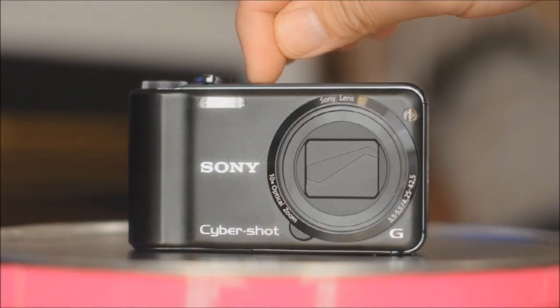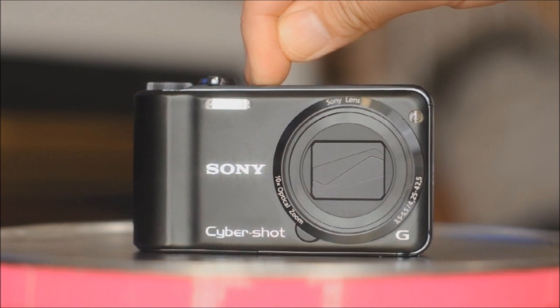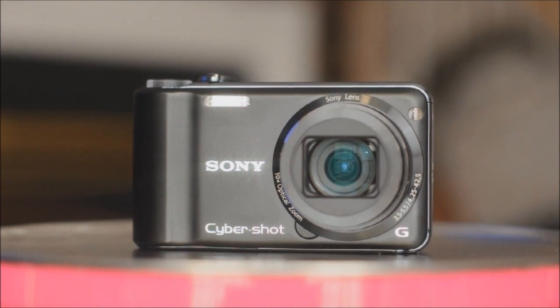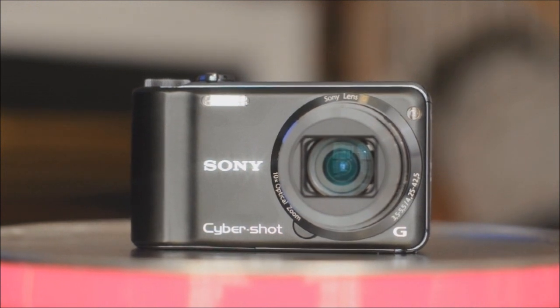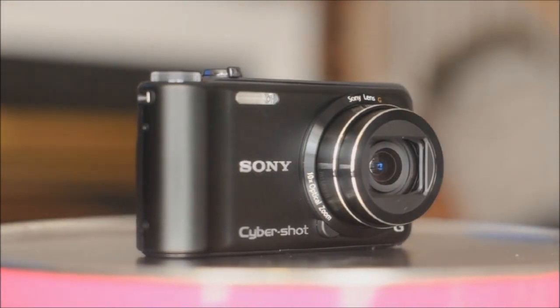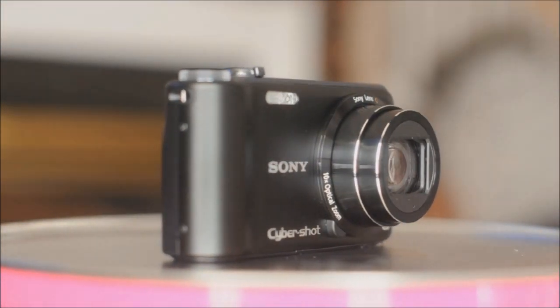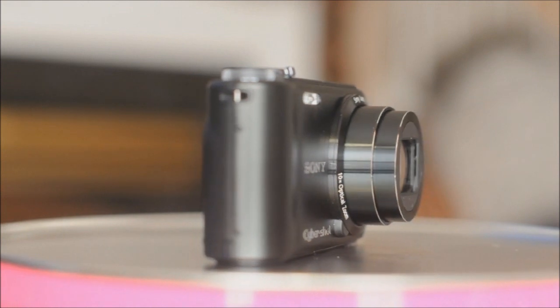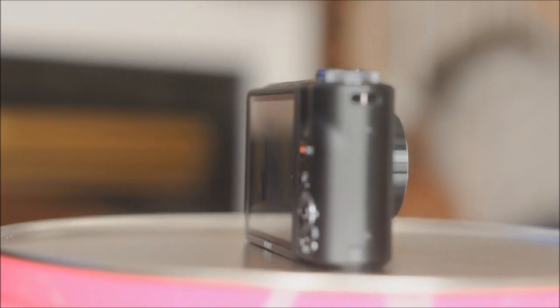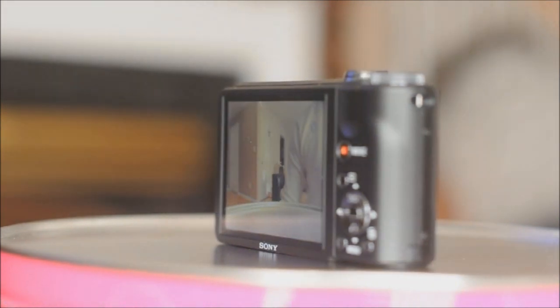Let's take a closer look at the Sony CyberShot DSC-HX5V. This camera has a 10.2 megapixel CMOS sensor Exmor R. It also has a 10x optical zoom, a 25mm wide-angle lens, and a GPS and compass. This also can take a full HD movie at 1080p 60i and 720p 30fps.